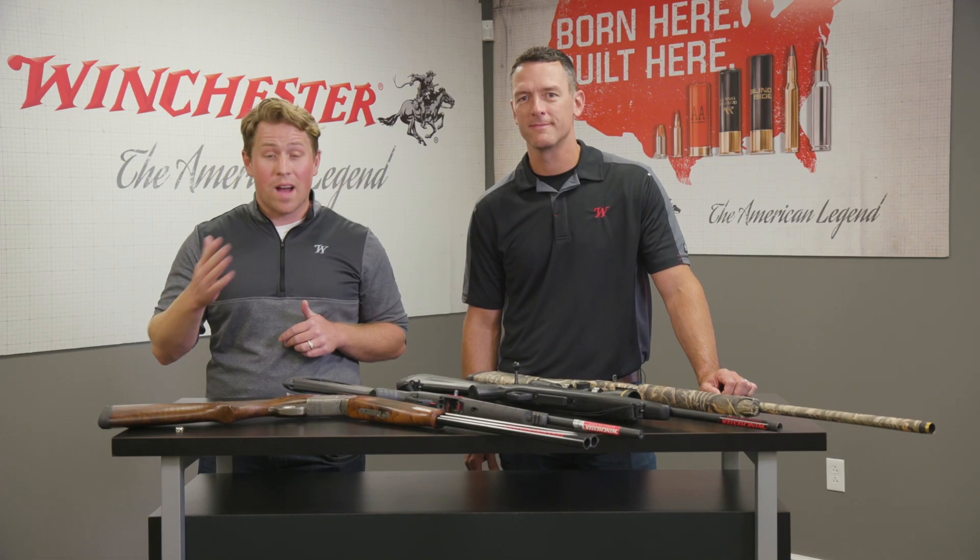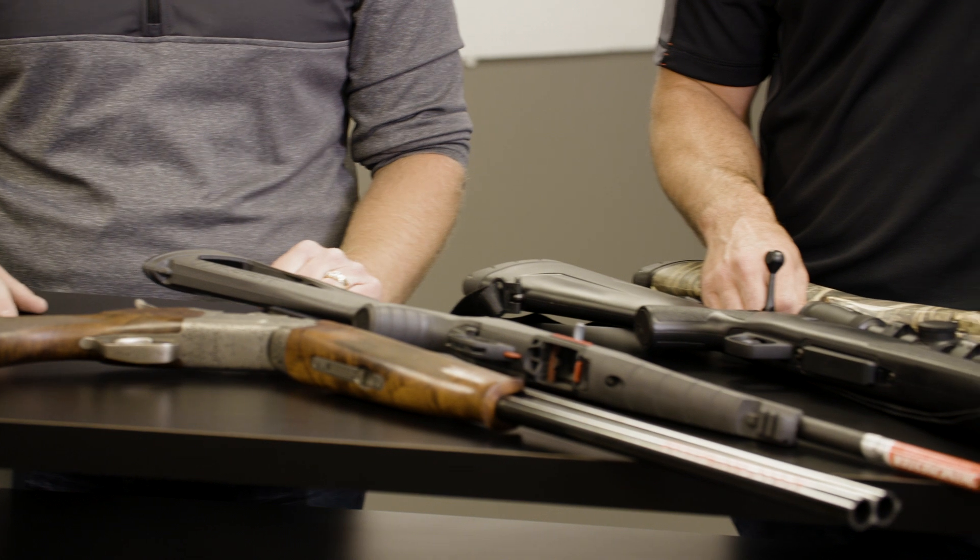We've covered a lot of great topics here. If you have any more questions or want to continue learning about the different types of guns, go to winchester.com for more videos just like this.